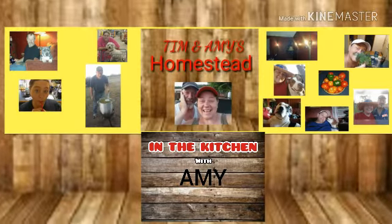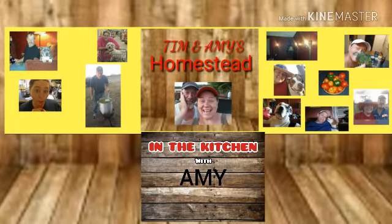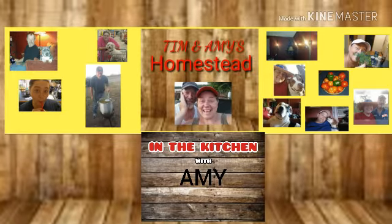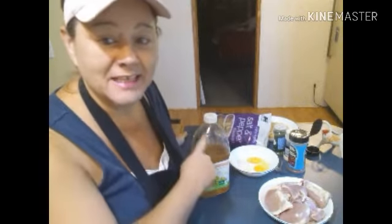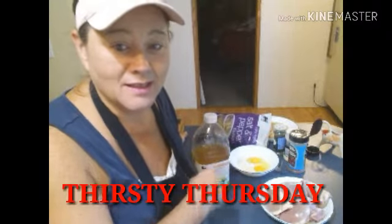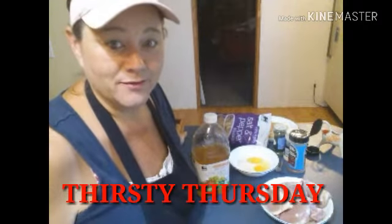Hello and welcome to Tim and Amy's Homestead. Come on, let's get in the kitchen and see what's going on — I promise you don't have to cook. Hey y'all, thanks for stopping by the channel. Today is Thirsty Thursday, and I've got to get me some of my homemade wine because it's just been one of those days. While I'm drinking a little wine, we're going to make some crispy fried chicken.